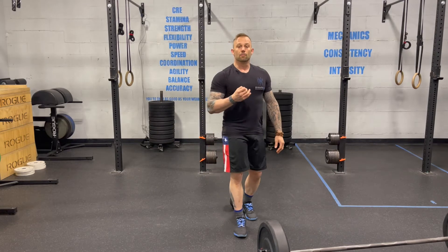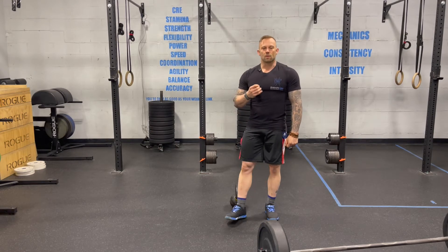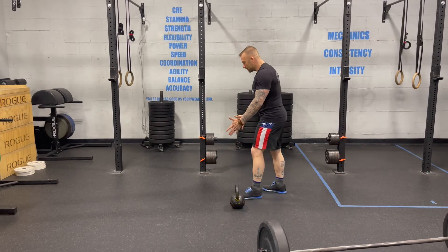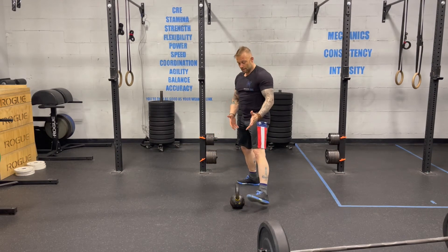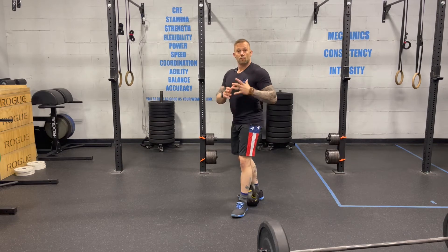A lot of times gym exercises like the clean or the kettlebell clean get bad reputations — they're considered unhealthy or non-functional. However, they are completely functional; it's the same exact body mechanics, just done at a different intensity. Whether we're picking our baby up off the floor, hooking them onto your shoulder, or picking the kettlebell up and getting it onto my shoulder, the same movement pattern is involved.